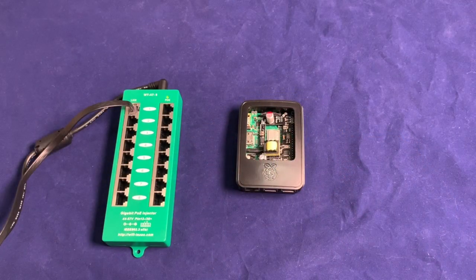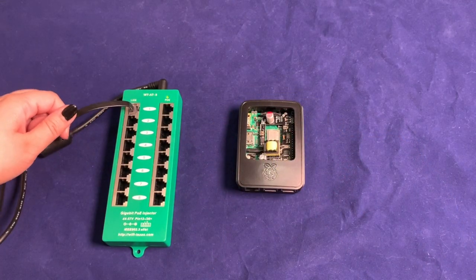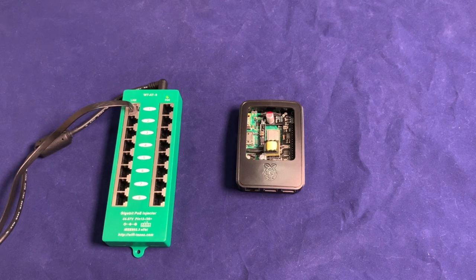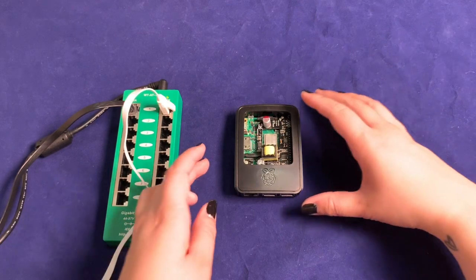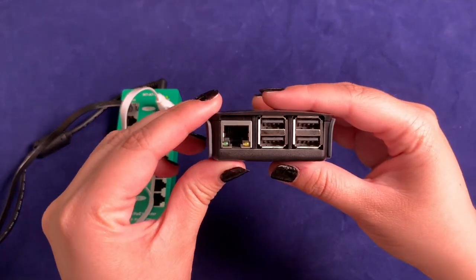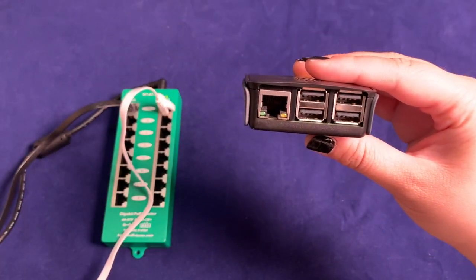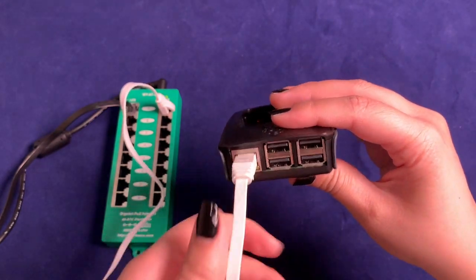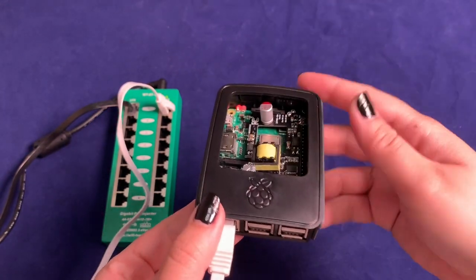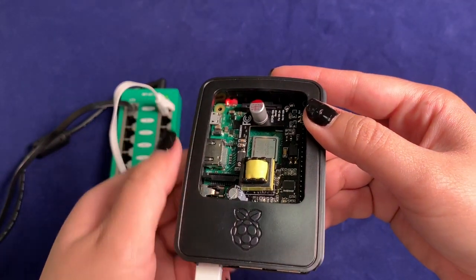For my active PSE today, I'll be using our AT-8 active 8-port injector. I already brought data in on the LAN port, so now let's run a cable for our output PoE. The next step is simply to connect your output PoE power into the RJ45 port on the Raspberry Pi, and watch the board start up immediately.